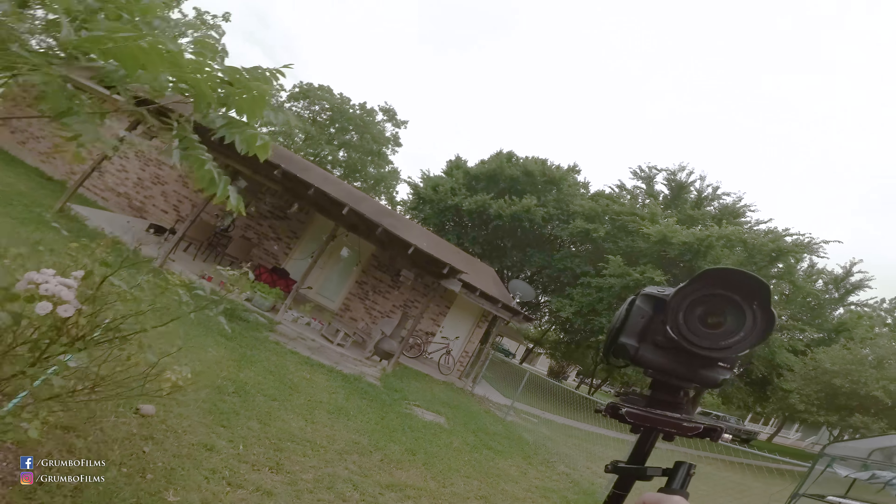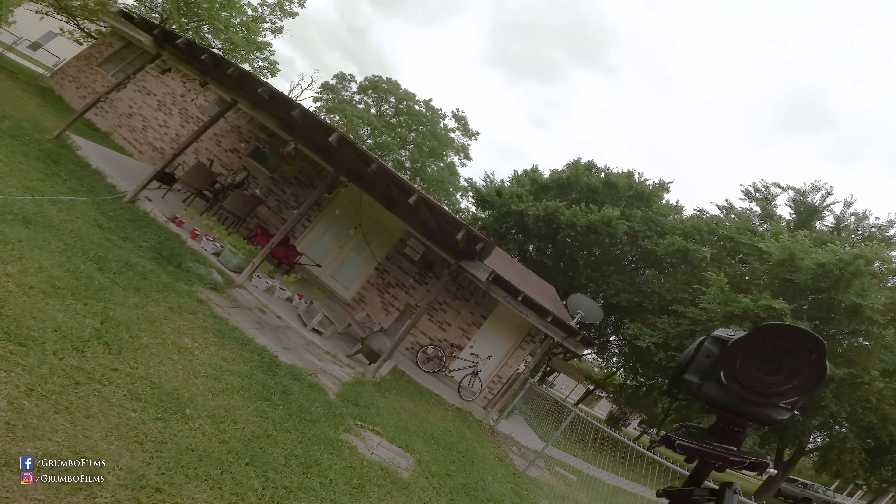Anyway, that's my quick first initial impression of the True Horizon gimbal. Let's see how it looks.